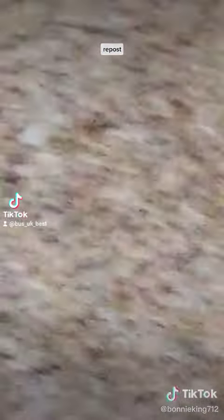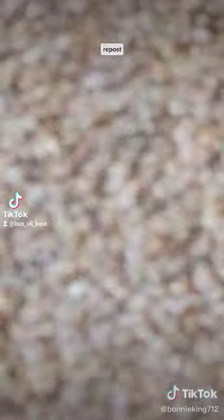Let's draw the Valley 10. Ignore the fact that I'm reposting this on Bus UK Best — that's also my account, but I wanted to keep it hidden. Now I've just revealed it, so yeah, let's do the Valley 10.